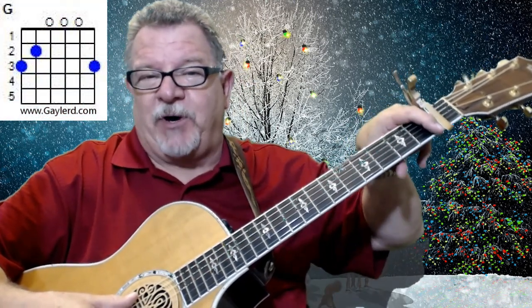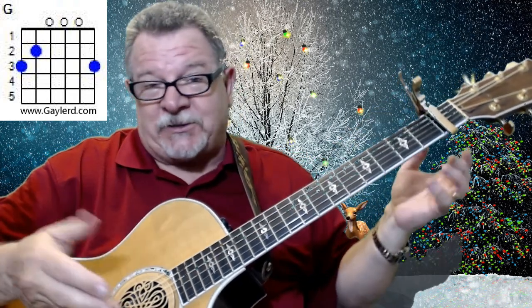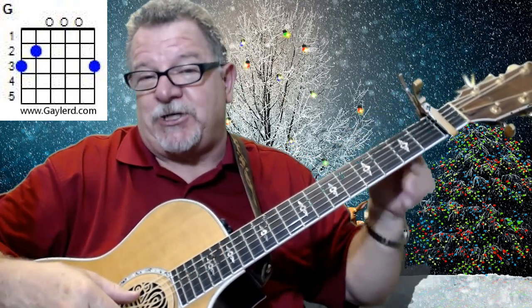Now I'm playing this with a capo on one, but that's just for my vocal range. So you can play it — it's actually played in G; I just raised it up.